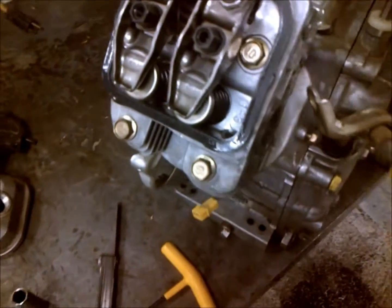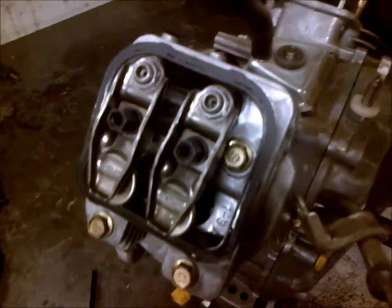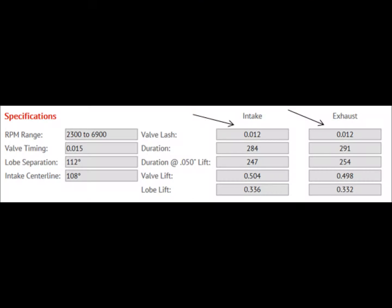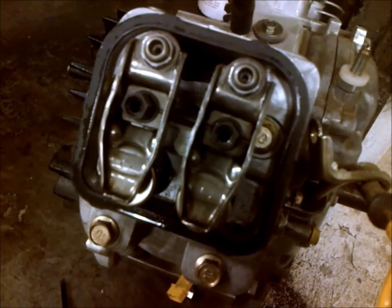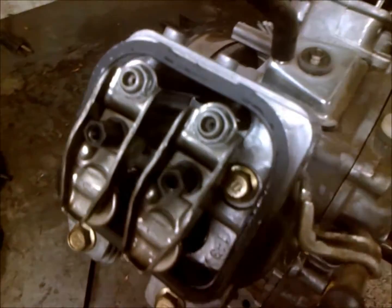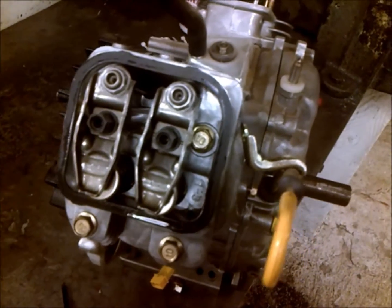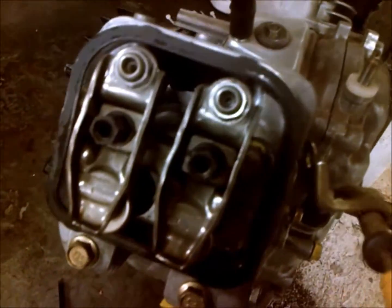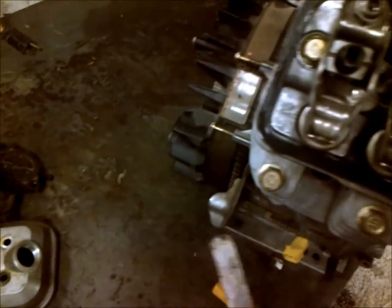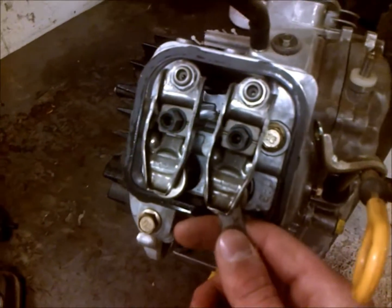The biggest thing is setting your valve lash right. When you get a cam, they usually have a valve lash setting printed on the cam card — that's a hot setting. When things get hot they obviously expand, so the fully expanded setting isn't what you want to set cold. I like to always set at least two feeler gauge values over that amount. So if the cam card says 12, I'd set them to 14.